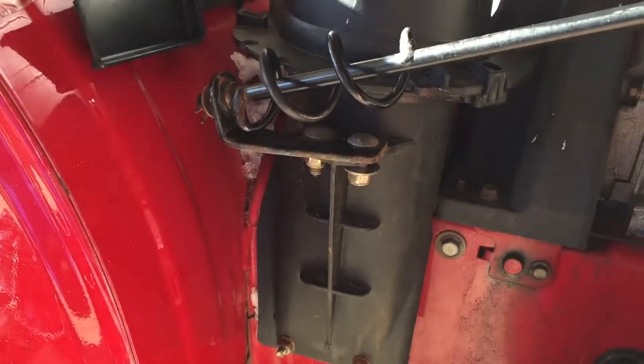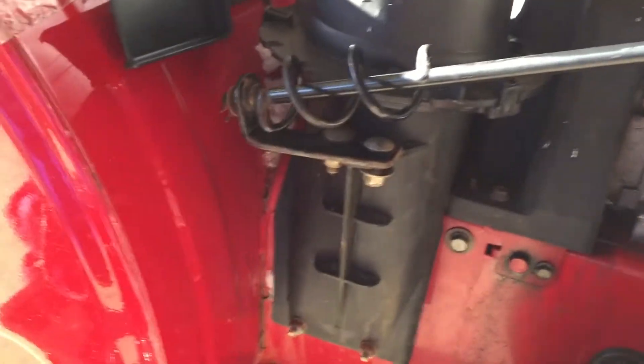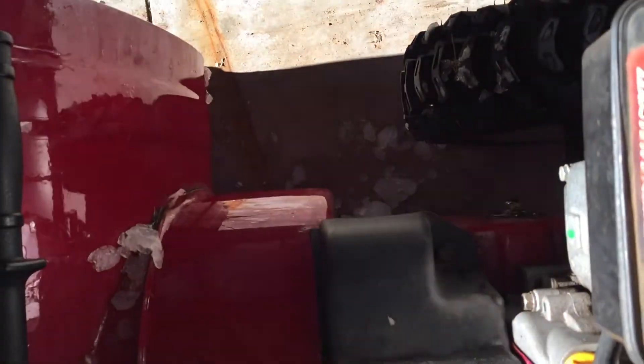Alright, first thing I'm gonna take these two off and then probably loosen up the belt housing guard here. I'm gonna go after this guard here so we can get the belts off. This bolt's coming out, and I believe there's one other one in the back over there.